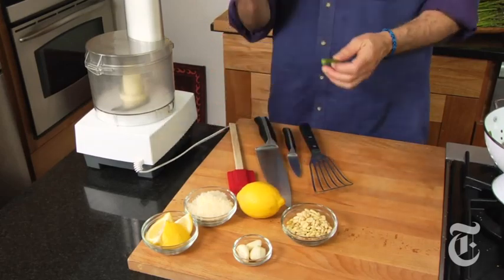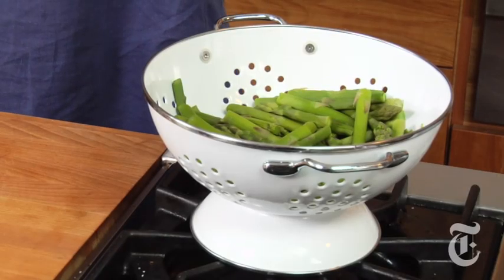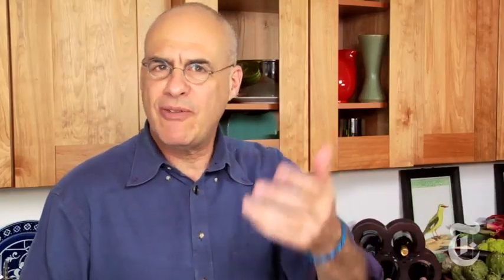We'll mix that with the classic pesto flavorings — garlic, pine nuts, parmesan — and add a little lemon. I've got some fish slow-cooking in the oven; we'll put the asparagus pesto on top. But really this stuff is great on anything: chicken, pasta, whatever you want.